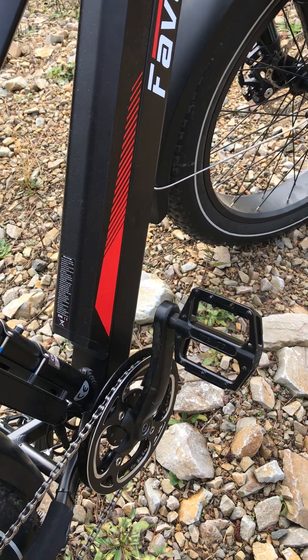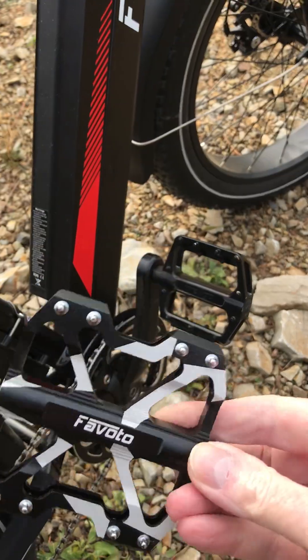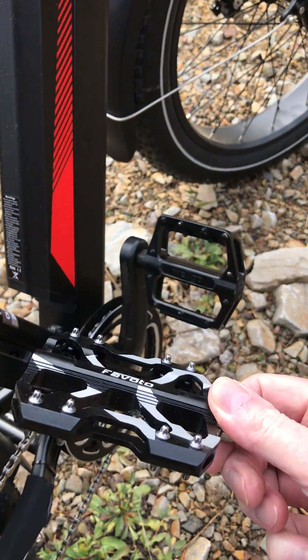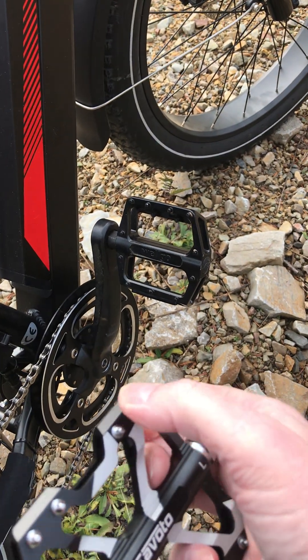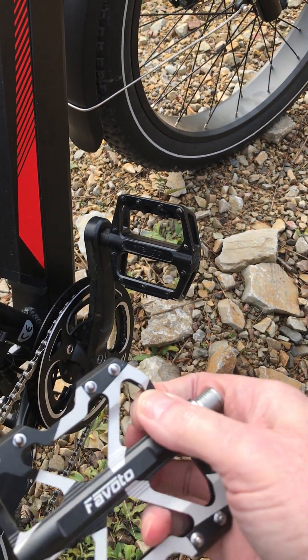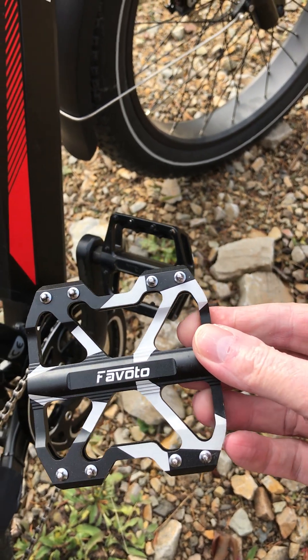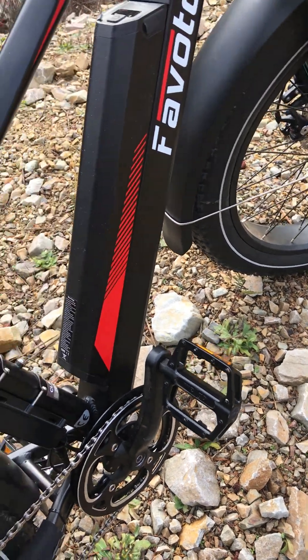These are the pedals that it came with. They did send some lighter-weight pedals to go on there. Pretty cool looking pedals — really light, very thin, got some big teeth on them to grab your shoes for pedaling. But did this really need them? No. These are the ones that come with it; I may put the others on sometime or other.